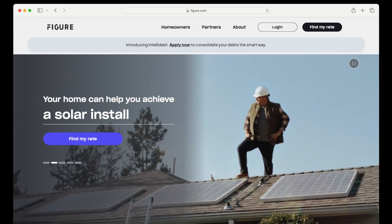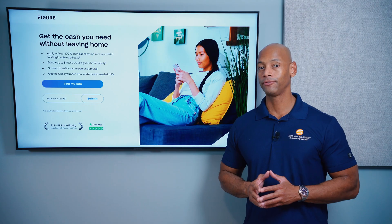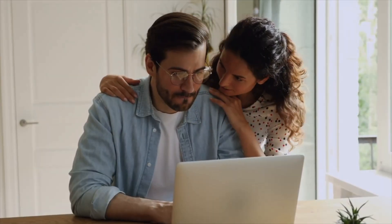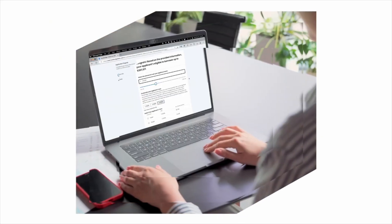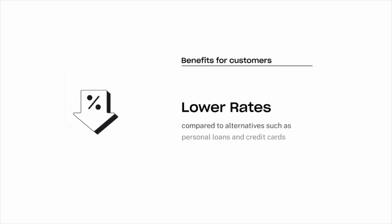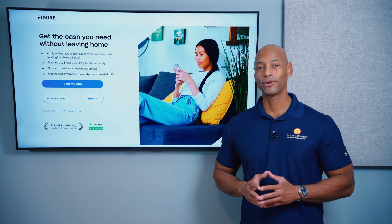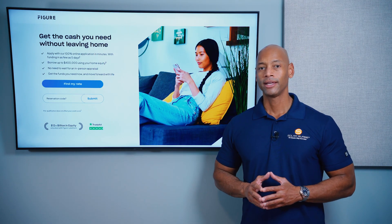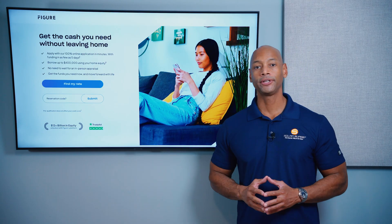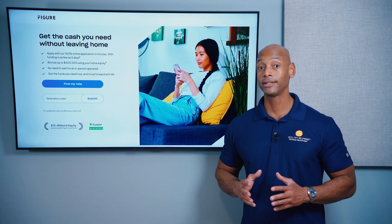Just a quick word from our sponsor, Figure. If you're considering financing the purchase of a solar or battery storage system for your home, you need to take a look at the new Figure home equity line of credit. The Figure HELOC offers a lower fixed interest rate, no dealer fees, flexible payment terms, auto pay discount, and multiple draws if you need to expand your system in multiple phases. Loans are available up to $400,000, and interest may be tax deductible, saving you thousands compared to a traditional solar loan. Apply online in as little as five minutes and get funding in as few as five days.